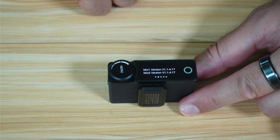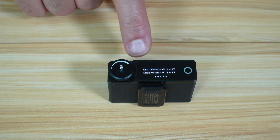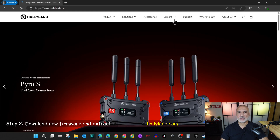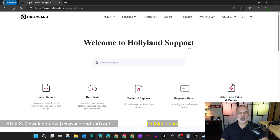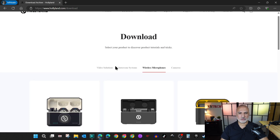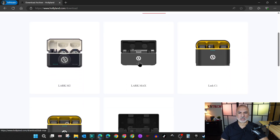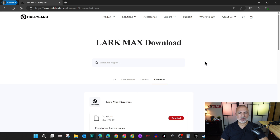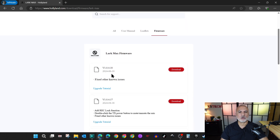Now we need to go to Holyland's website to check if there is a newer version. Open your web browser and go to Holyland.com. Click on support and then click on download. Click on wireless microphones and choose Lark Max. Click on it and you'll see firmware listed. Click on firmware and you'll see there is a newer version ending with 18, so we need to download it.